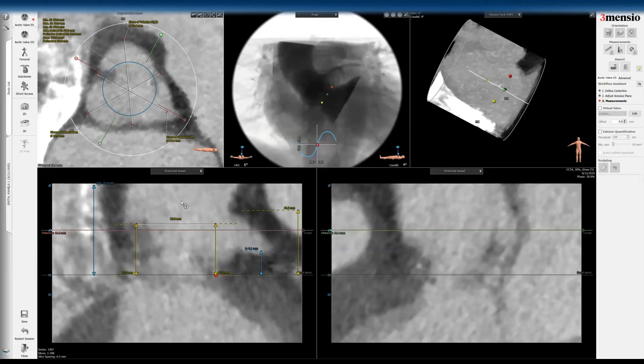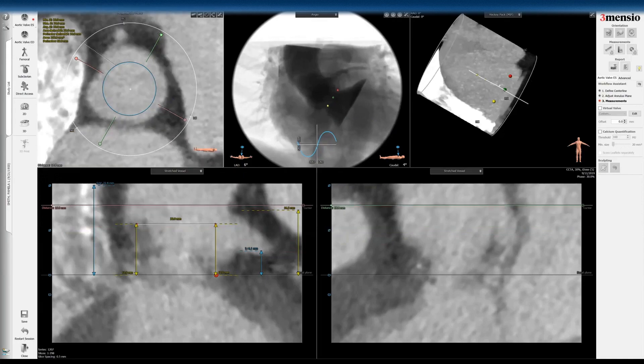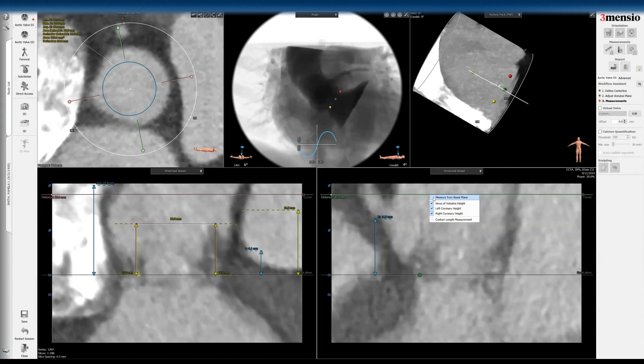Because of that, I'm not really going to measure any VTC here. I'm going to go straight to the safety measurements on the left cusp, and then go through here by setting the right coronary. You can see the right coronary takeoff is here, and then the right sinus height is here.